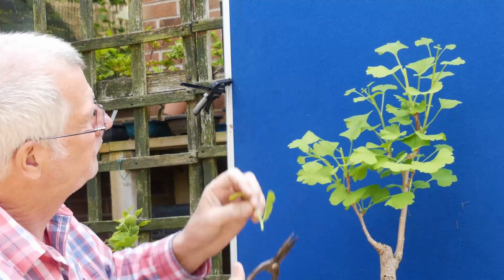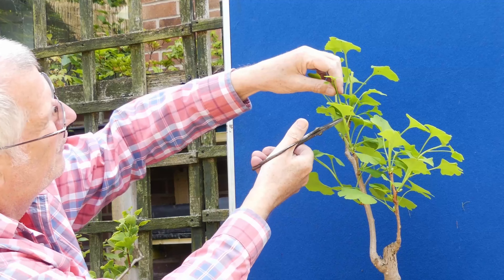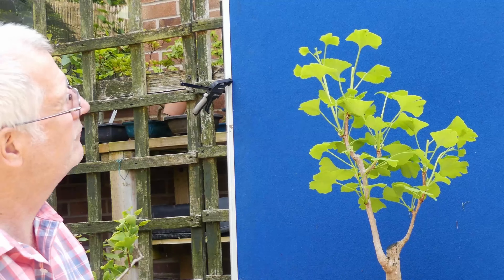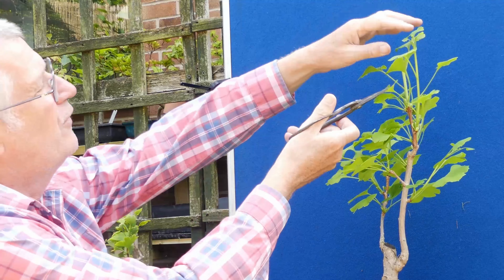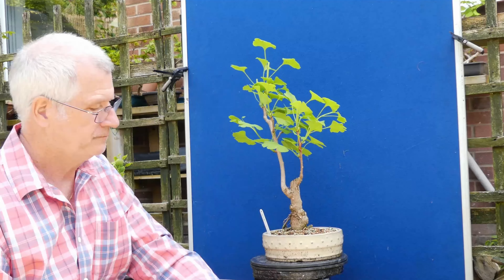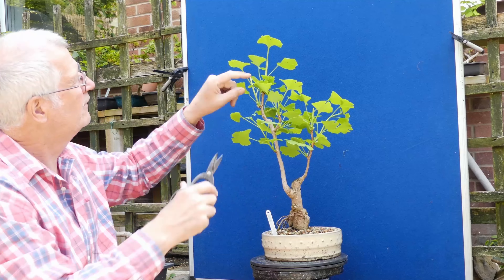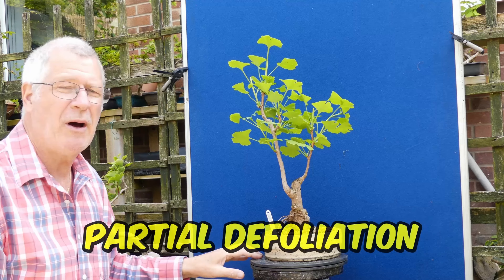Take the top off that one and take the top off that one. Quite happy to let this branch continue to grow out — I'll probably take that one back just a little bit further. I'll let that extend out another couple more weeks, but when I come back I'll start removing some of the leaves as a sort of partial defoliation.